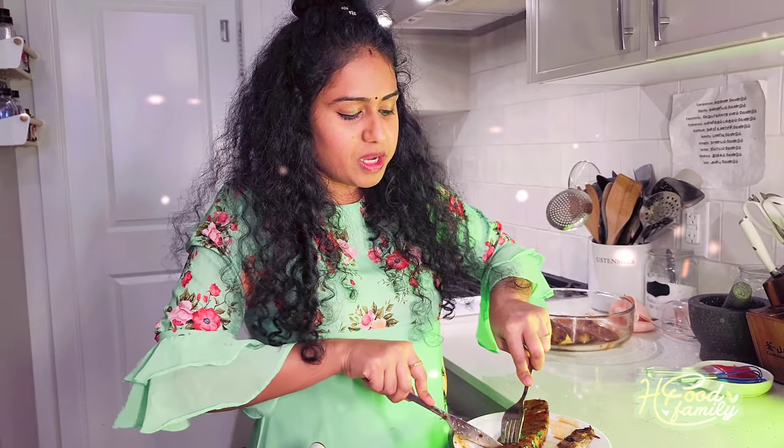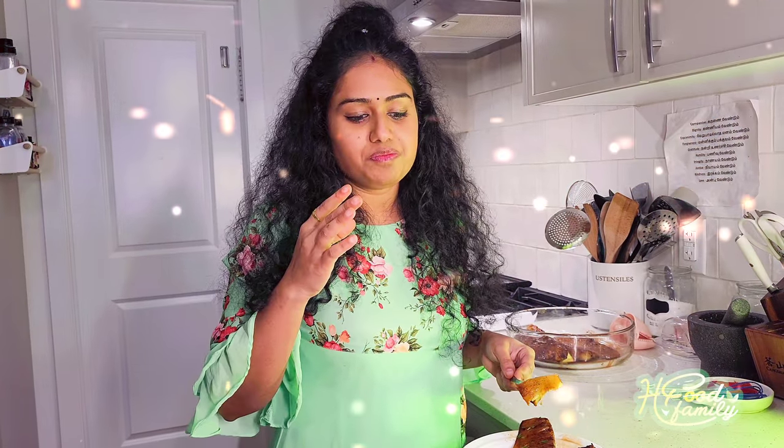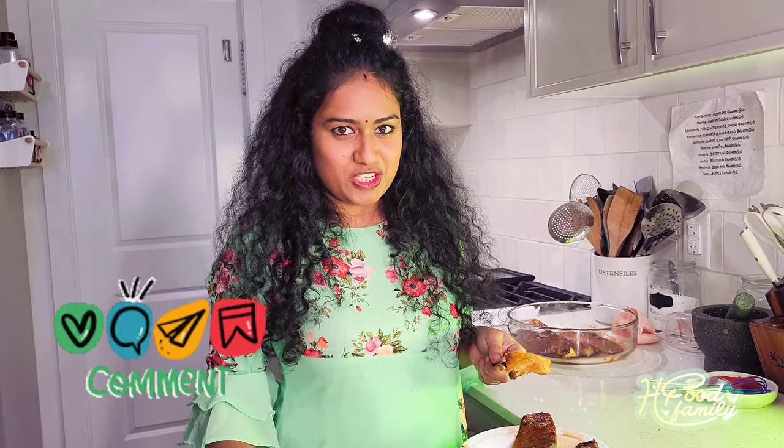I am going to eat it. This is a great combination of lamb rack and Brazilian-style pineapple. If you like this video, please like, share, and subscribe and click on it. Thank you!